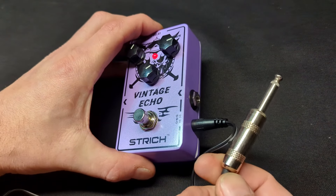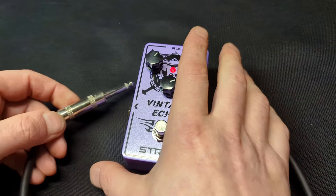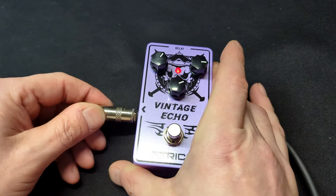The sound this produces is nice, rich, and clear. It sounds amazing, and it's so much fun to use. If you're looking for an echo delay pedal for your guitar, we recommend this.